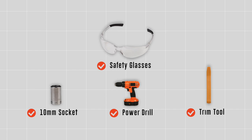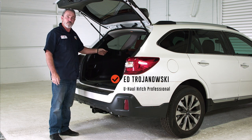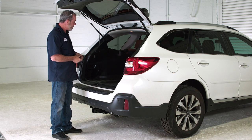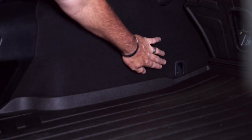You will need the tools seen here to complete this installation. For all those wanting to tow a trailer with their Subaru Outback, we're going to need to get it wired. This vehicle does come equipped with an OE tow harness, and it's going to be located up in the fender well area.